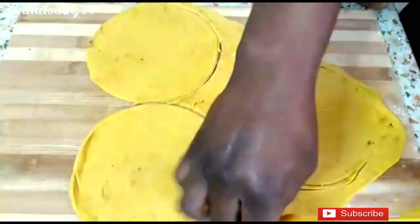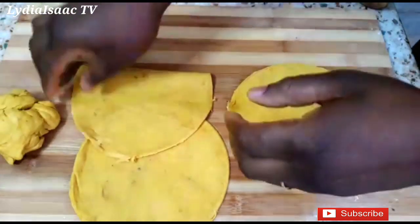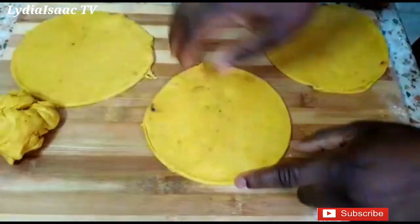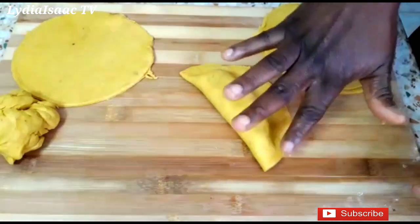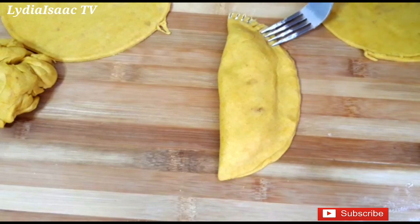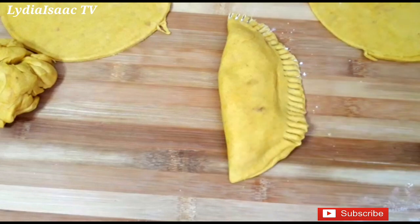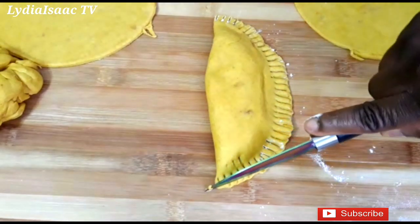I'll take off the excess dough and save it to make more. You can see how thin and flat my dough is — feel free to make yours a little thicker. I'll add one tablespoon of beef filling and use my hand to seal it up properly so it doesn't open while baking, then use my fork to give it that classic shape and seal the edges securely.